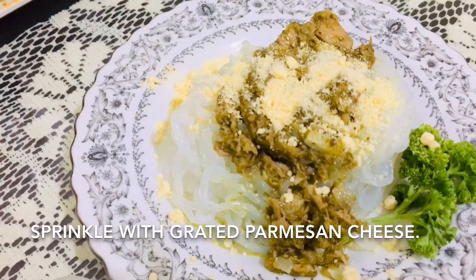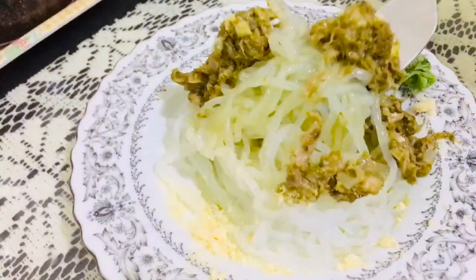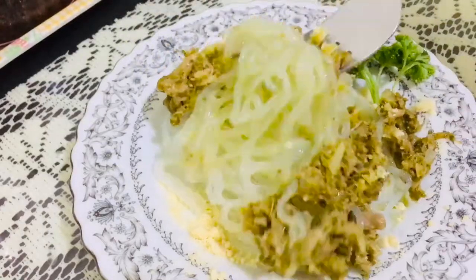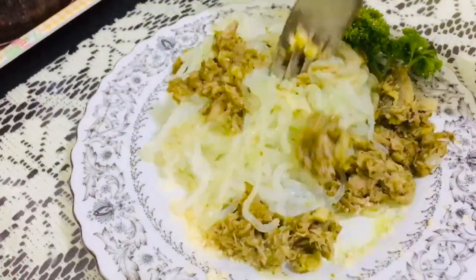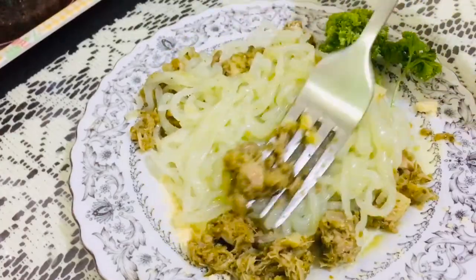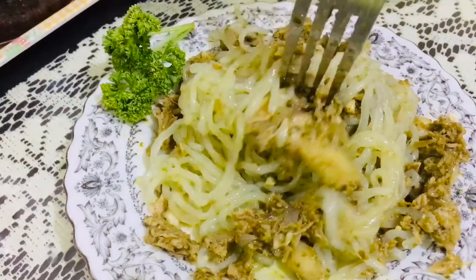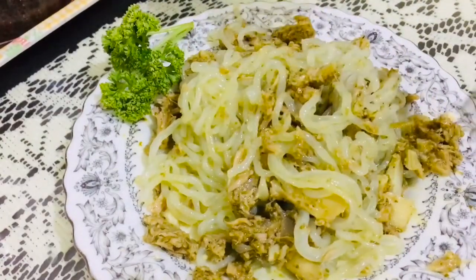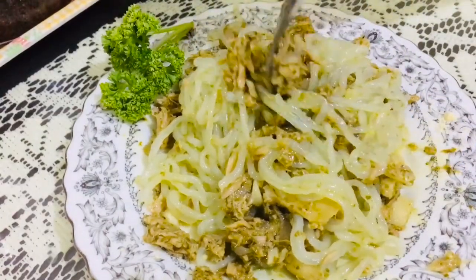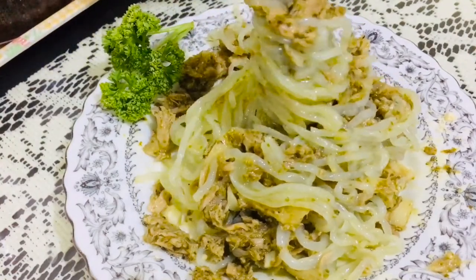This tuna pesto pasta is low in calorie and easy to make — it will only take up to 30 minutes preparation and cooking time. Hope you like this video, and thank you for watching!